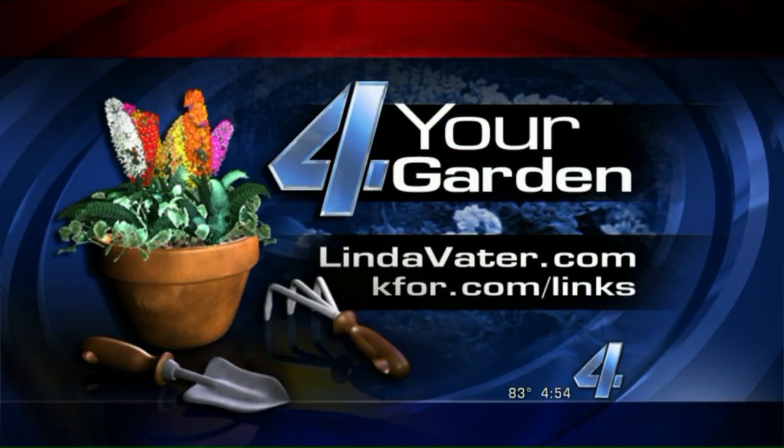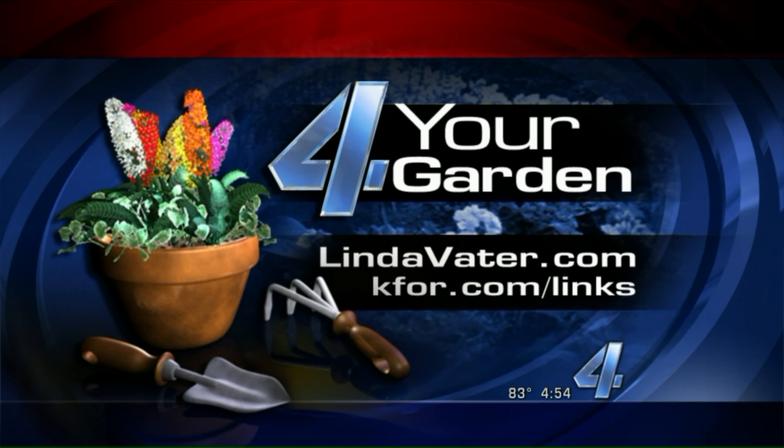You can get a lot of gardening ideas on Linda's Instagram and her blog, which is fabulous — lindavotter.com. Thank you for coming. Have a good weekend!